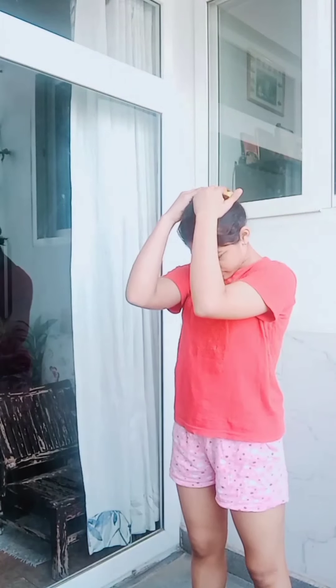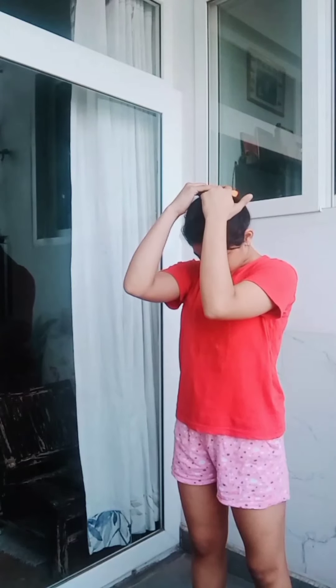First we'll start by stretching our neck. We'll slowly stretch our neck side to side by using our hands. Don't forget to breathe in and out throughout our session.